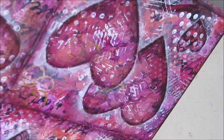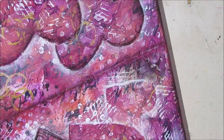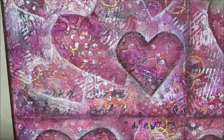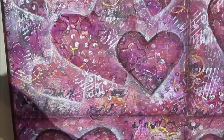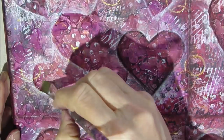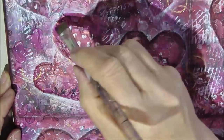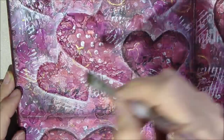There was a heart here that I did not trace and it got forgotten during the highlighting step, so I'm just going back and catching it. I'm adding a little bit of dark on the outside just to make it pop because it had kind of disappeared. You add lights and darks until it looks like what you want it to look.